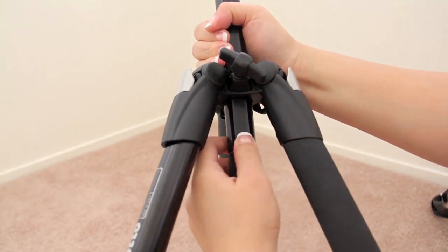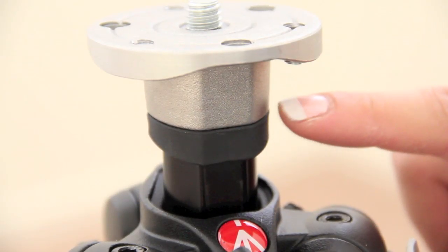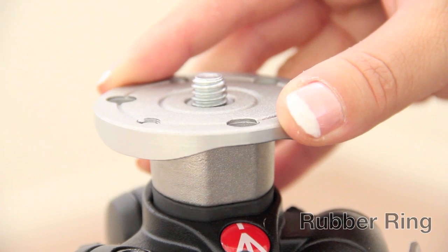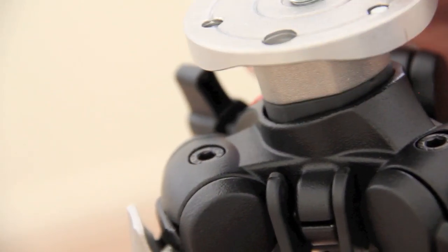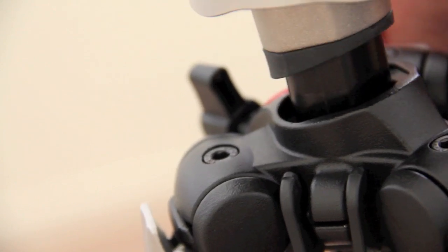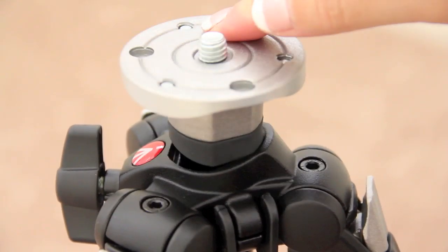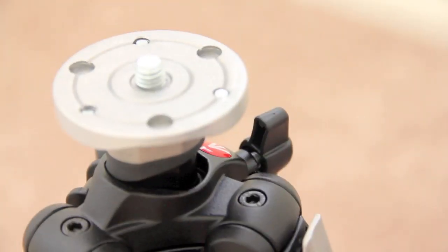If you want to remove the center column, all you have to do is press the stud from the attachment and pull the column up. The center column also has a rubber ring attached to it, and this acts as an anti-shock just in case the center column falls down very rapidly onto your tripod casting. A word of caution when putting in the center column — if you don't attach it correctly the rubber will not align correctly with the casting.